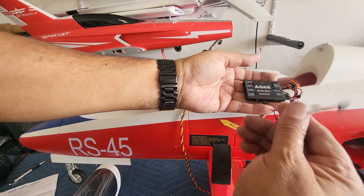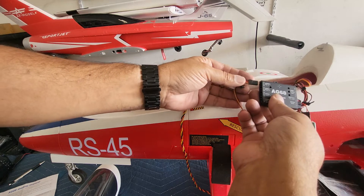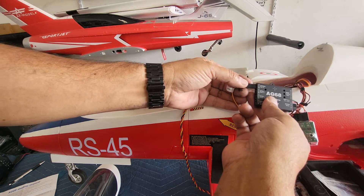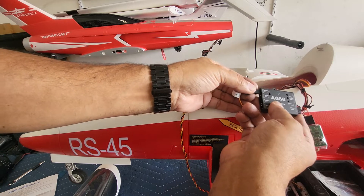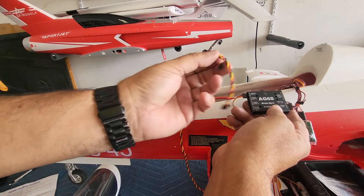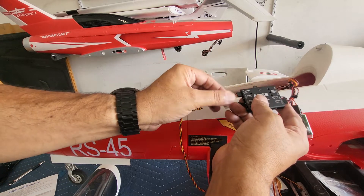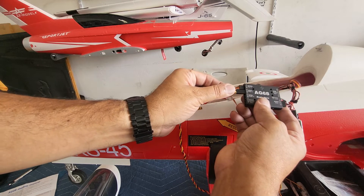For the retracts, this is my retracts controller right there, so I'm just going to plug that in and follow the signs again for plus, minus, and signal. For brake in, you're going to use one of your male-to-male adapters and just hook it up in there and follow the signal wires again.